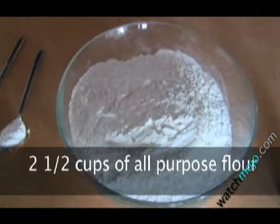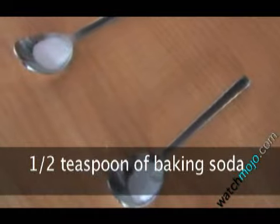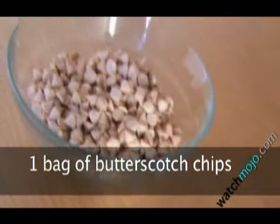You'll also need two and a half cups of all-purpose flour, one and a half teaspoons of baking powder, half a teaspoon of baking soda, half a teaspoon of salt, and one bag of butterscotch chips.